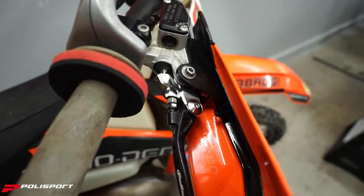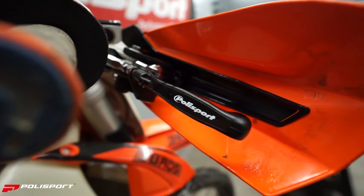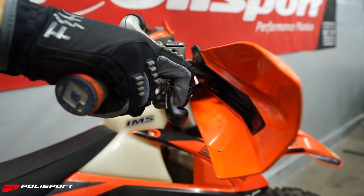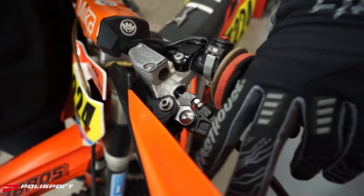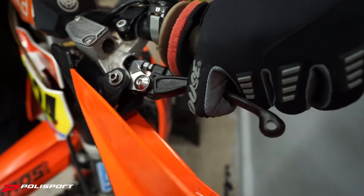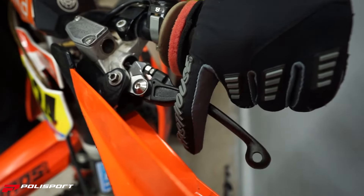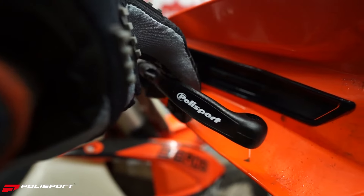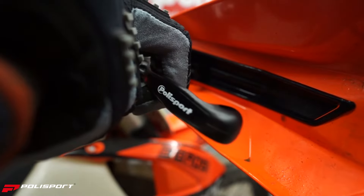Polysport levers are designed to mount into stock perch and master cylinder. The lever adapter is ultra precise CNC machined out of high grade aluminum for a super light design. The pivot system allows the lever to fold outward to prevent breakage in the event of a crash. With a texturized surface and a silk printed logo on the back, Polysport Pivot Unbreakable Levers are available in brand colors — white, black, and gold — to match your style.